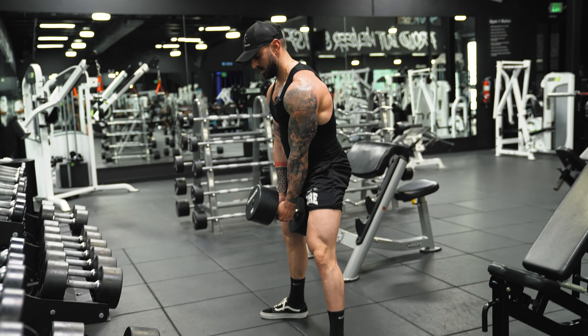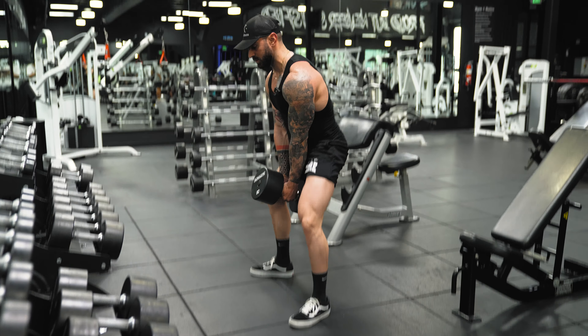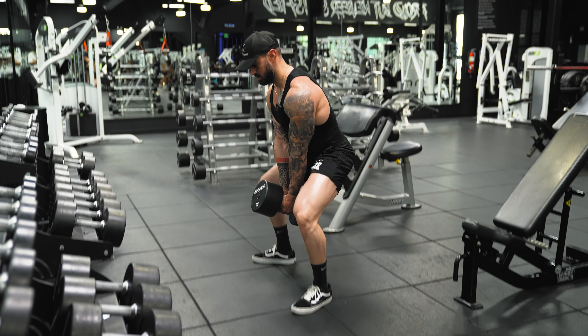From here, neutral spine and up. Now we're going to keep the torso upright — go all the way down and up, all the way down and up, keeping the torso neutral and as upright as possible.